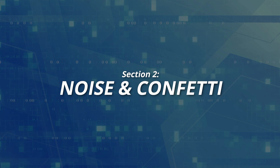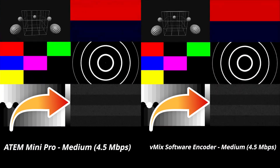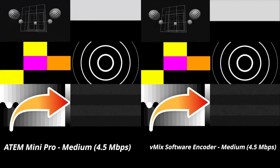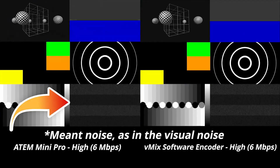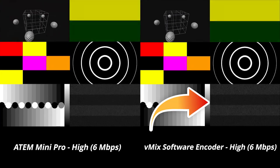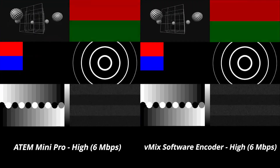Number two, noise and confetti. First, looking at the noise and comparing this between the different streams, I think vMix takes this between both comparisons. If we look at the lower bitrate streams, we can see that both vMix and the ATEM Mini Pro have issues with displaying clear noise. But with vMix, you at least see some of the more defined individual pixels of noise, whereas with the ATEM Mini Pro, it just kind of blends together. This isn't the case as much with the higher bitrate streams. However, vMix still pulls ahead — we do see a lot better noise quality on the high bitrate ATEM Mini stream, but we also see it a lot better from the vMix higher bitrate as well. The vMix high bitrate stream has a lot better definition in the static.